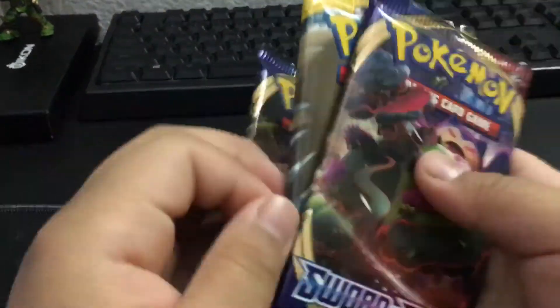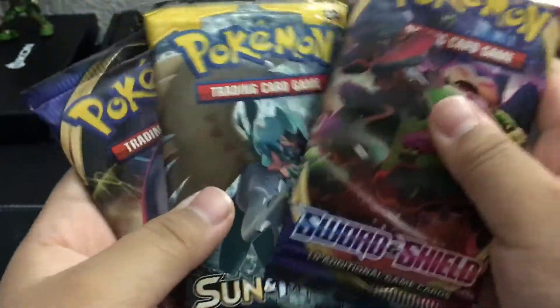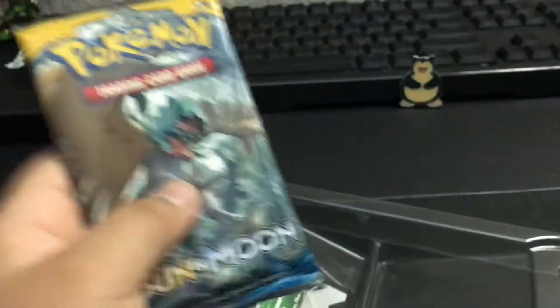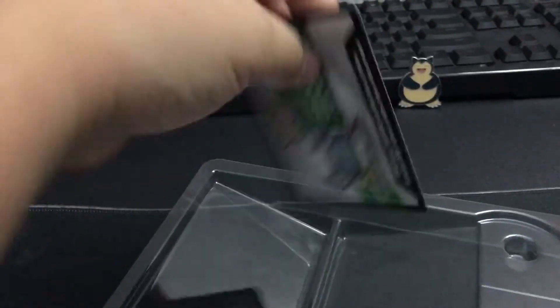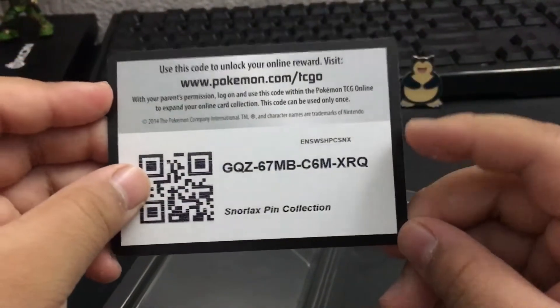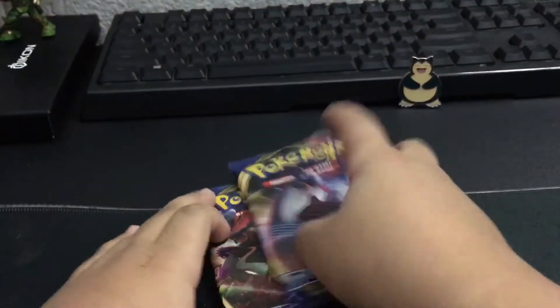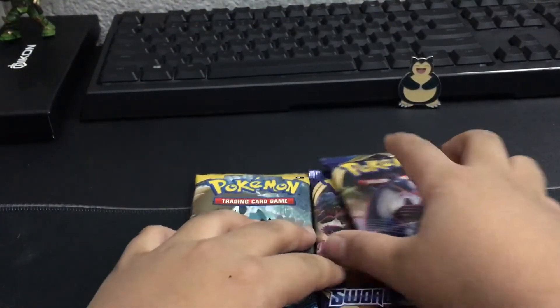So in here we have Sword and Shield, Sun and Moon, and more Sword and Shield. There's a card. We'll put this away. I'm going to try to put this completely because, you know, trash. What shall I open up first? Which pack?